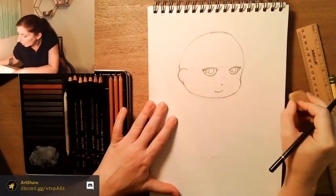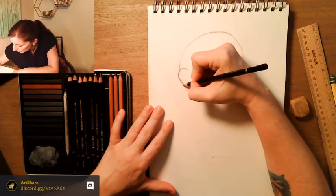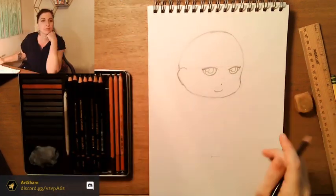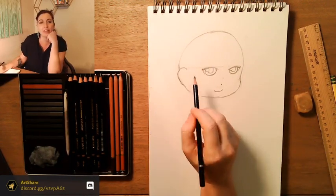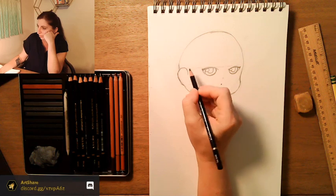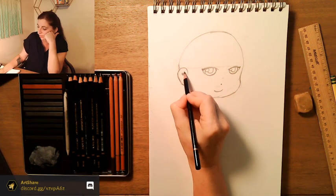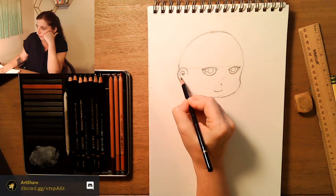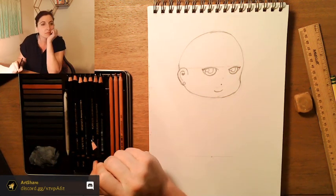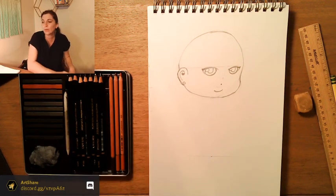I'm going to erase the inside of that, and hers is just going to kind of hook and go down — she doesn't have a super thick ear lobe. We'll be coming in later and thickening our lines. This will curve down a little bit, and then she's going to have kind of a swirl on the inside. I'll go up and down and we can put a little circle for a little earring or something.